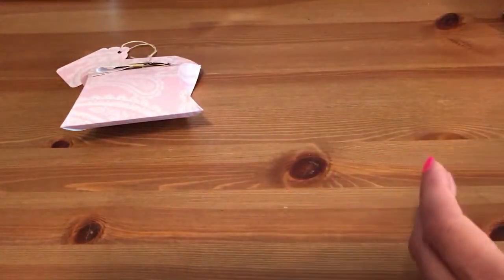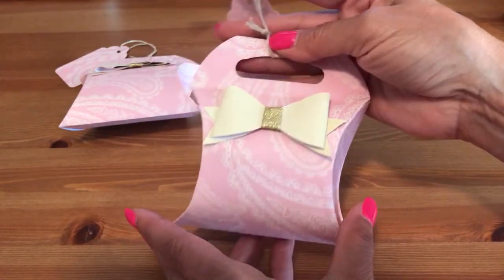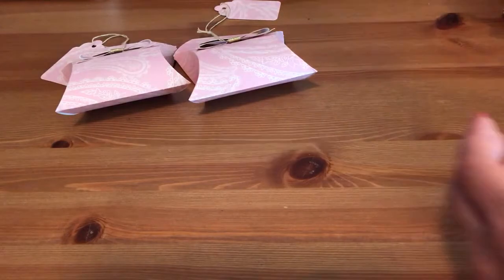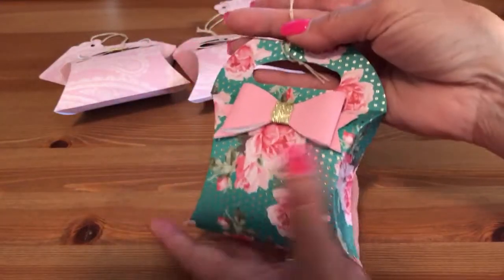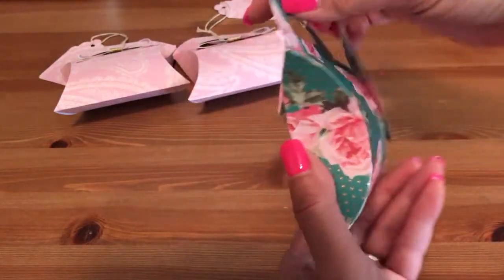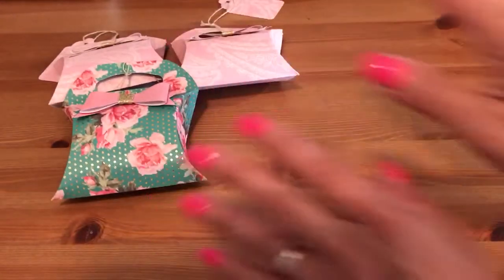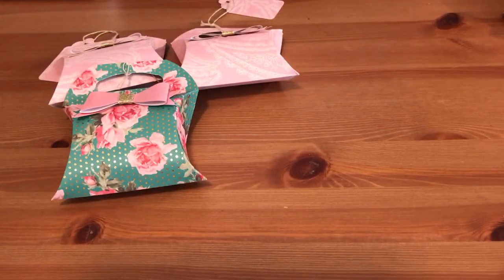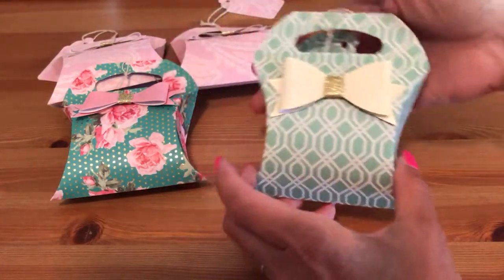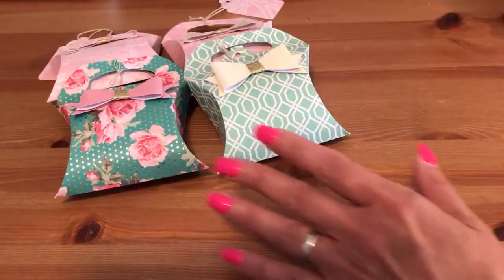I made two exactly the same because, like I said, you can make two out of a 12 by 12. Here's the second one — isn't this cute? Here's the tag. I used up all the bows I had left, so one good thing is I went to my stash and used them all up. Here's the last of my bows and again the matching tag.